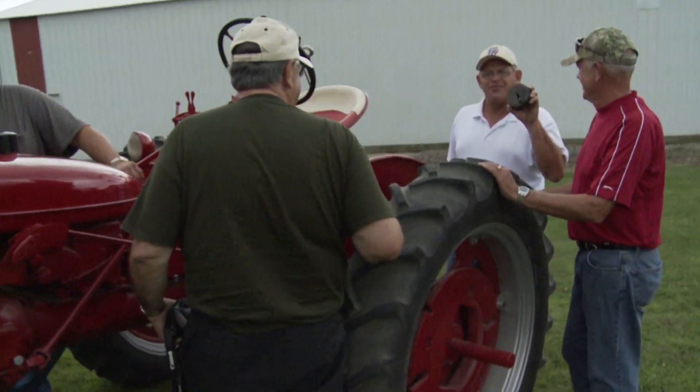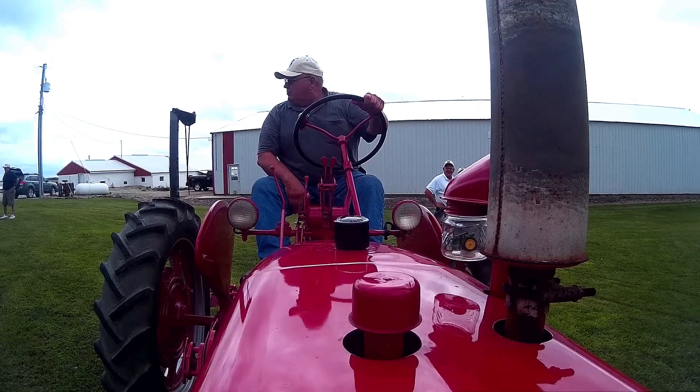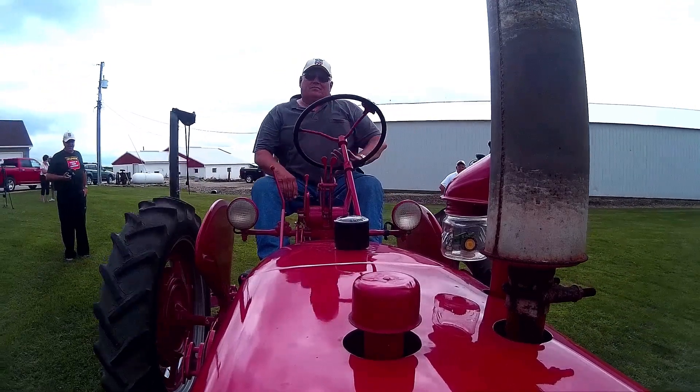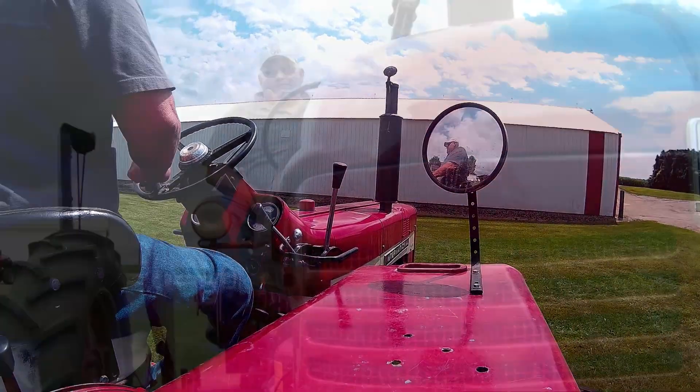So that tells you how far back it was. That's the first tractor I planted corn with, with a four-row planter, when I got out of high school. Dad said it was time for me to plant corn. Four-row planter in the field — you thought you had a big outfit.